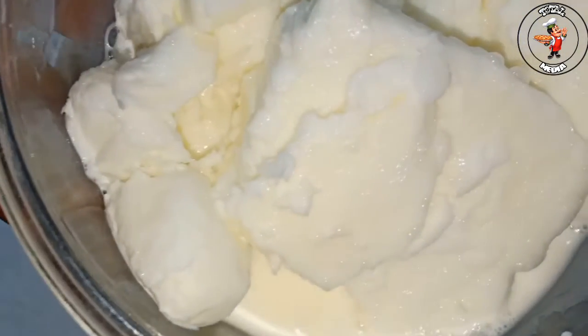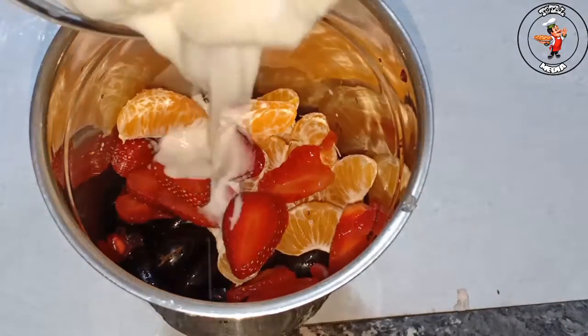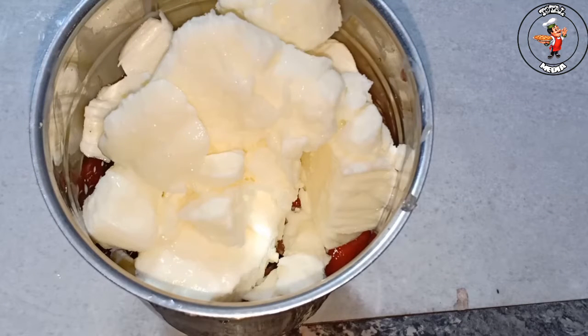I am going to add the fruits, and I am going to add the fruits. It will be about 6 liters of fruits. I will add the fruits.